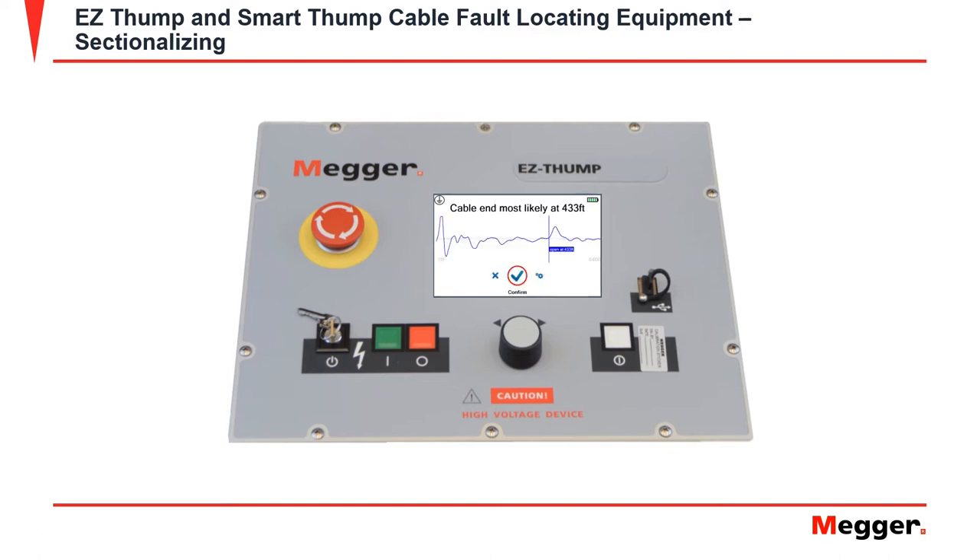Once the TDR trace is complete, it will ask you to confirm the cable's length. After confirming the cable's end, it will prompt you to start the fault trace.